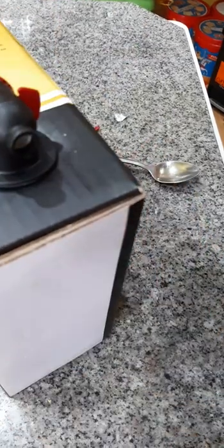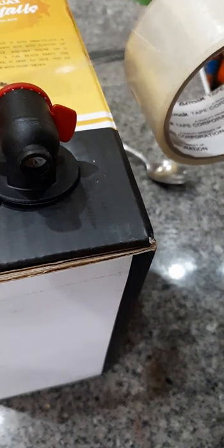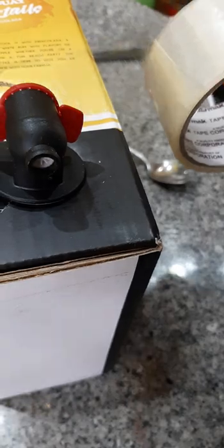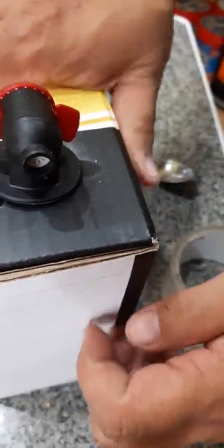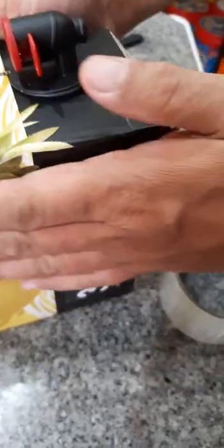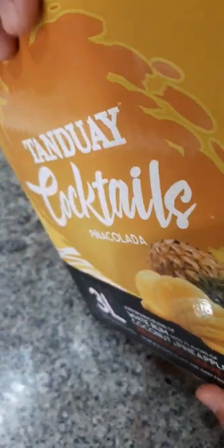Let me just circle this out so it's perfectly pointing downwards. I'm going to put some clear tape here to make sure it keeps in position. There you go — you can take it anywhere, drink anywhere.